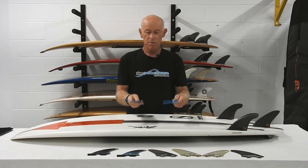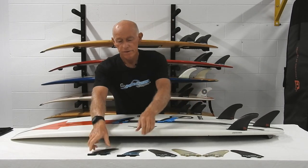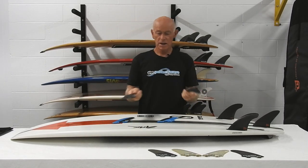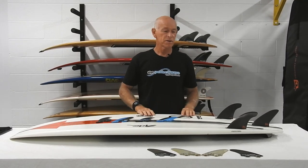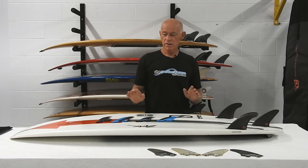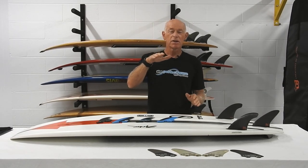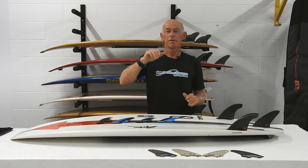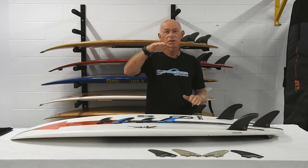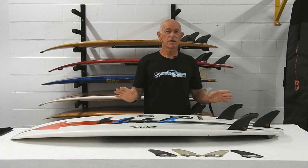Another thing I was using on this board was a combination of outside quad fins and inside ones, and I found that combination fantastic on this board. But what it did do was start to create a bit of uncertainty or an insecure feeling at high speed on a local point break. This fin doesn't have any of that.